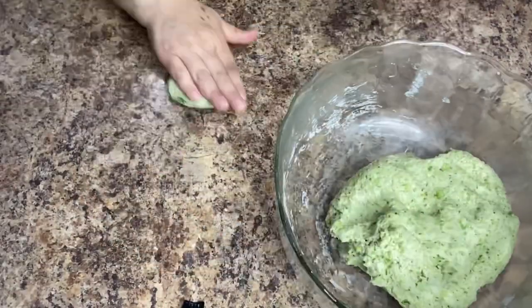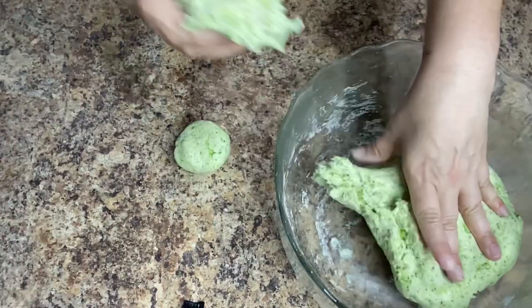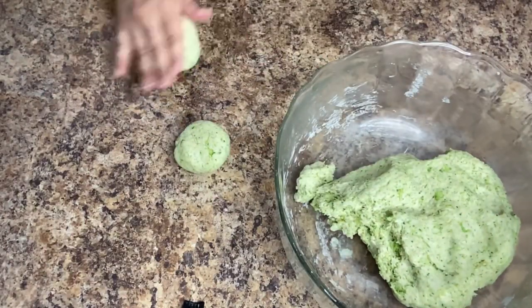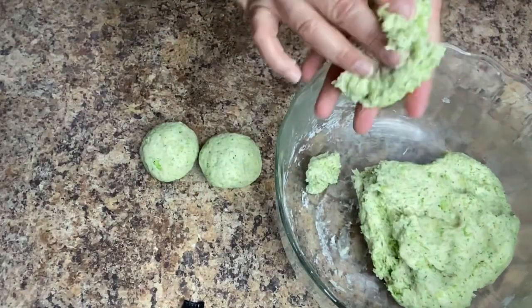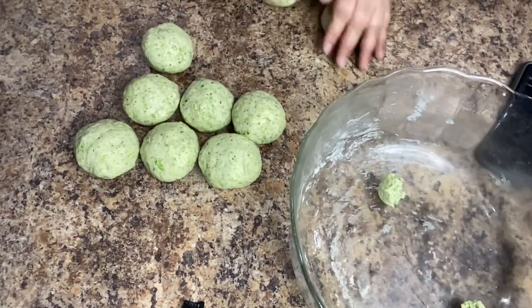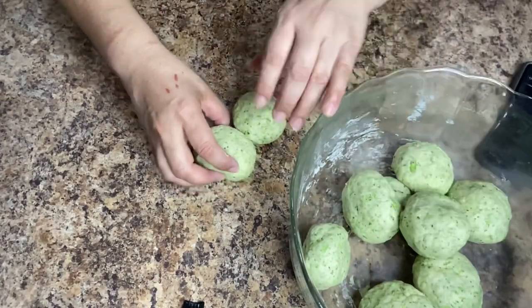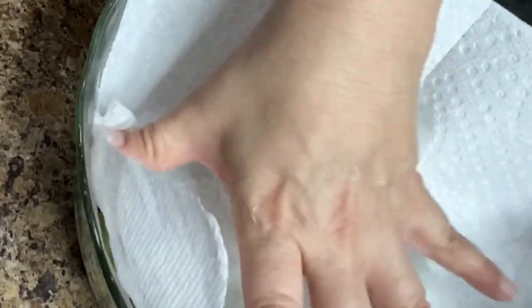Separate your dough into two to three inch rounds. These are gonna be a little bit thicker than normal tortillas so we're only gonna make about nine or ten tortillas with the amount of ingredients we're using. Once you're done separating your dough transfer them back into the bowl, cover them with a clean kitchen towel, and let them rest for about ten minutes before you begin to roll them out.